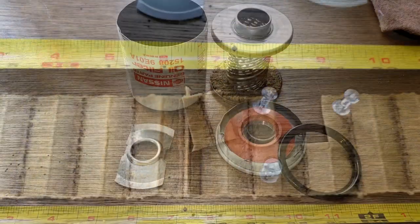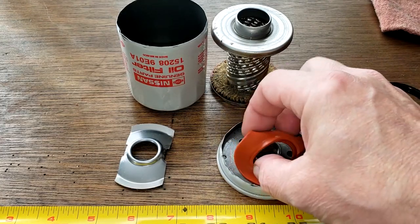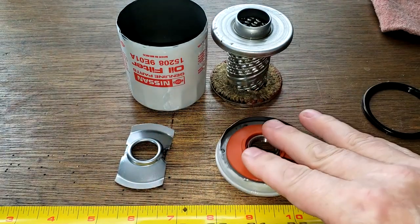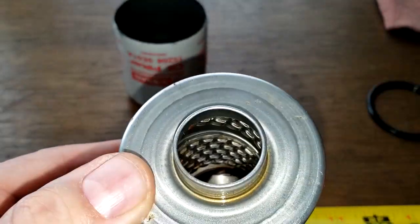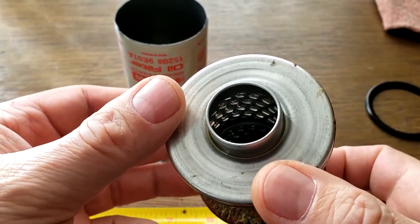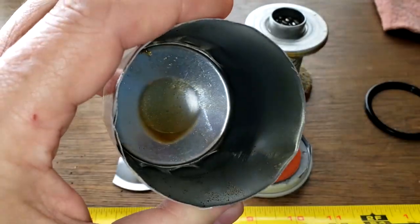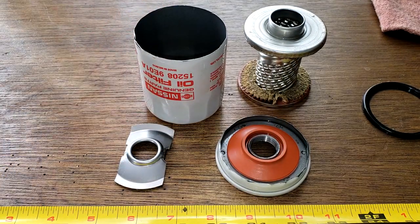Let's take a look at the rest of the filter. The gasket looks like it held up fine — nitrile gasket. The silicone anti-drain back valve looks like brand new, really nice. The stamped leaf spring is fine. The louvers are all opened up — you can see them there. The can is nice and thick and there's no sludging going on. No soot on the bottom. I'd say the filter did a pretty good job of filtering.